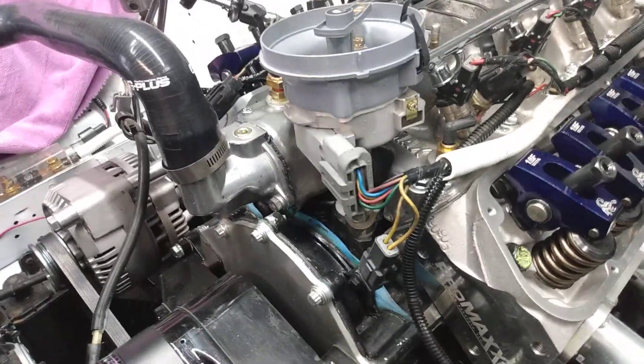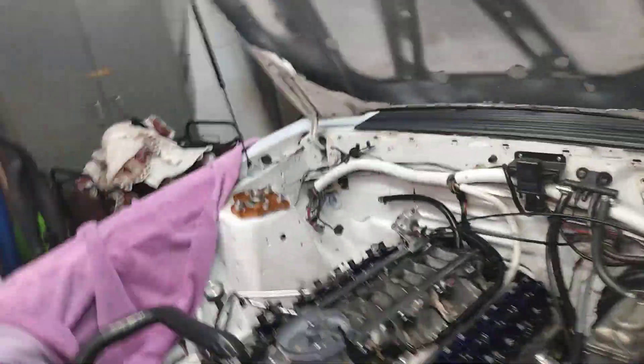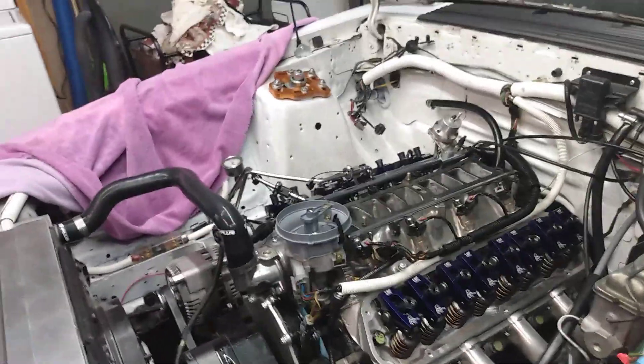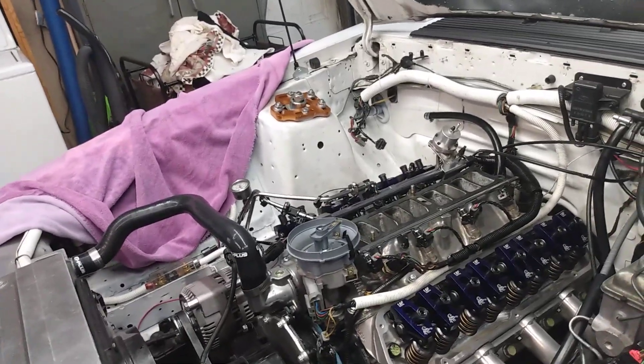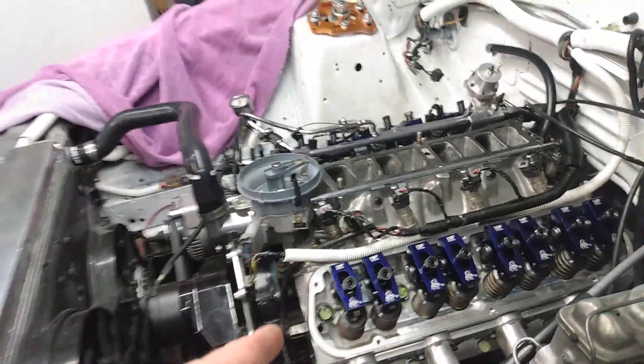So we're going to give these a shot and see if we can do a little bit better than our 11.55 at the next test and tune. That'll be at Sacramento Raceway on January 16th. They do have New Year's drags, but you've got to pay for the whole weekend and I just want to do the test and tune for now to get dialed in. Other than the cylinder head change...